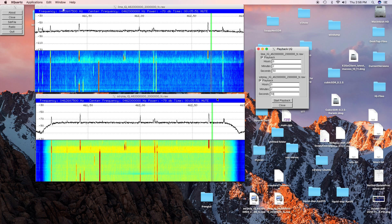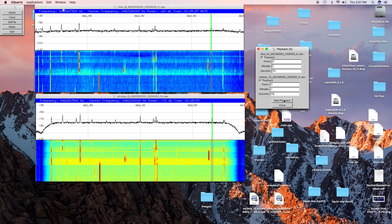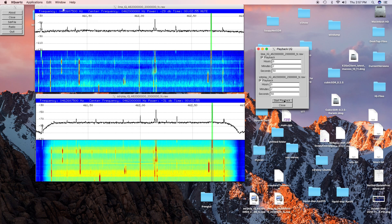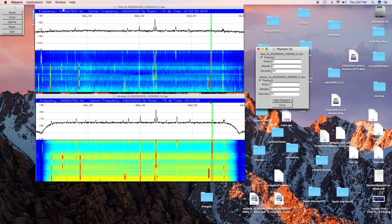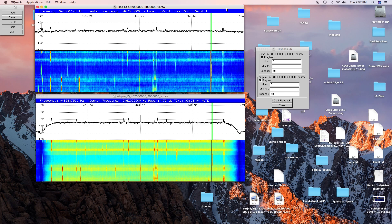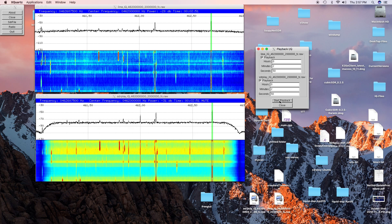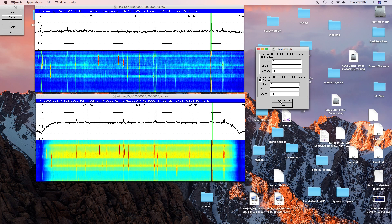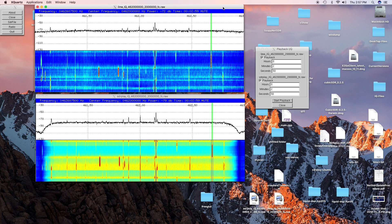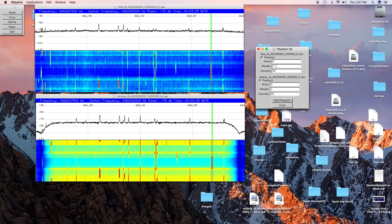We'll play the SDR Play 2 first. So the SDR Play heard it quite well. And the Lime Mini heard it quite well. That was about a quarter mile away. Now we'll move on to the next time marker.